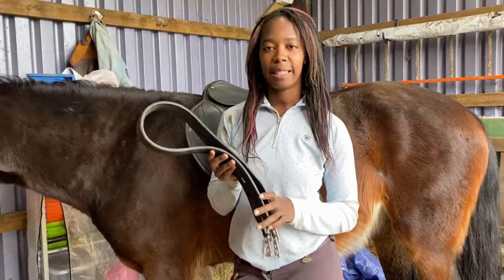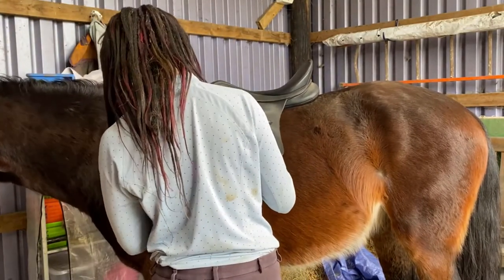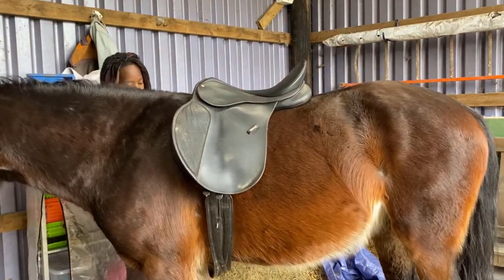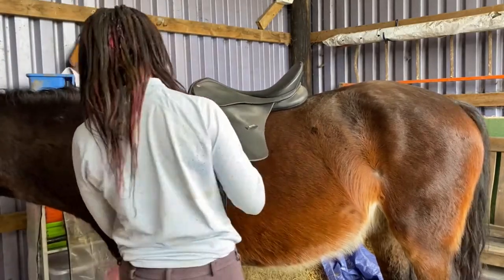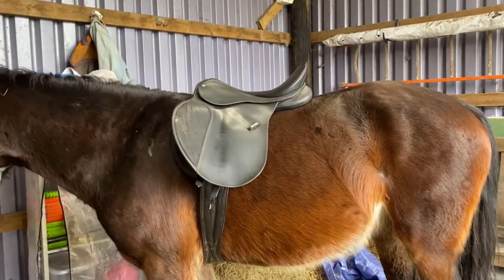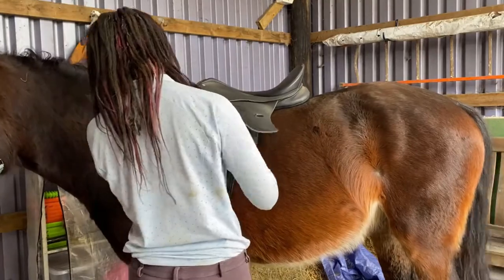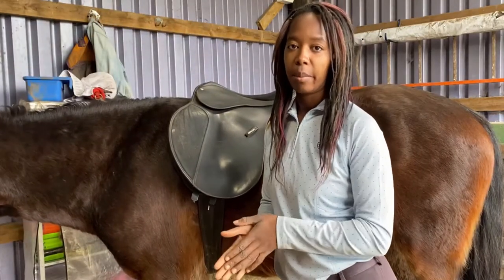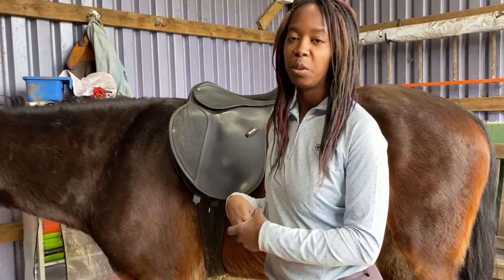The saddle is well balanced and sits nicely on Marley's back. Lastly I'm going to put the girth on and see how this affects the fit of the saddle. Now the girth is on and there's more pressure on the saddle, I'm going to quickly check the panels again to make sure there's enough clearance at the wither and especially make sure there's no pressure on Marley's shoulders, which would restrict his movement.